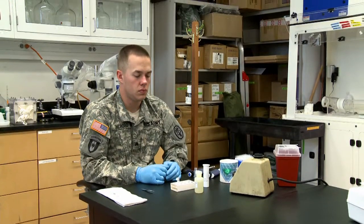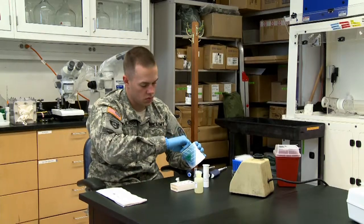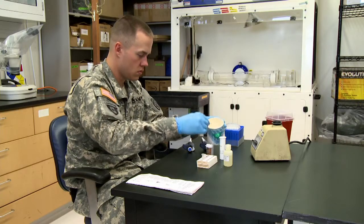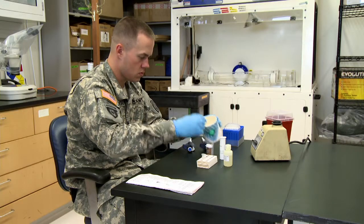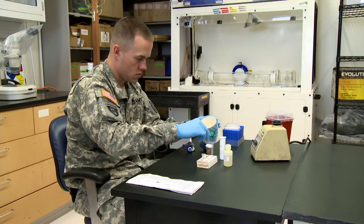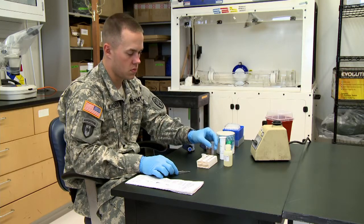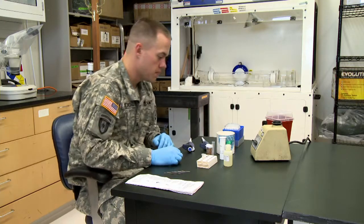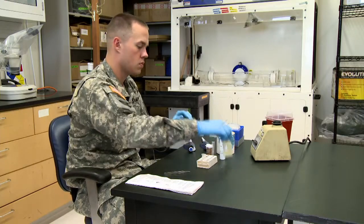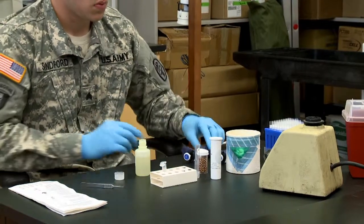Procedures for detecting dengue in mosquitoes are as follows. Place up to 50 female mosquitoes into a plastic culture tube provided in the kit. Dispense 2.5 milliliters of grinding solution onto the mosquitoes.